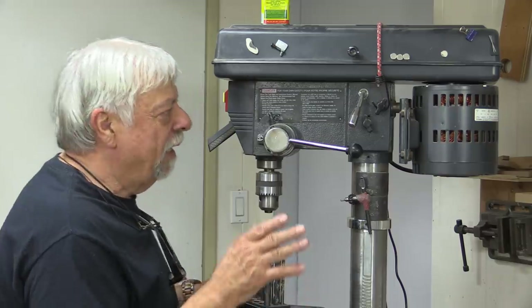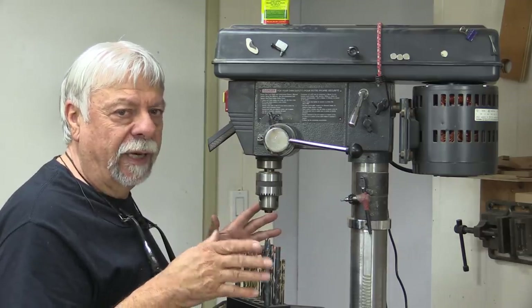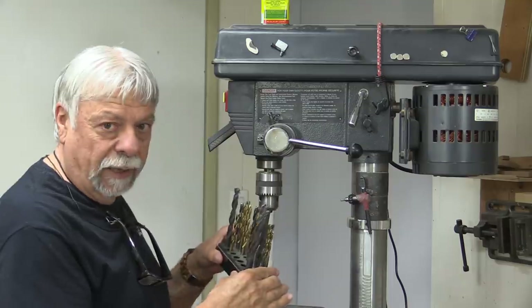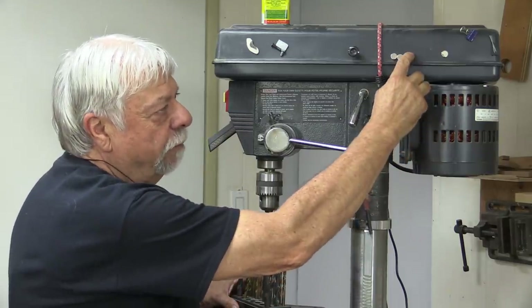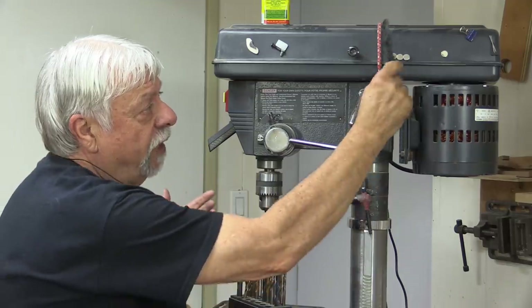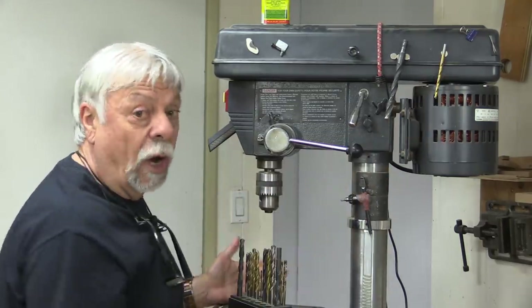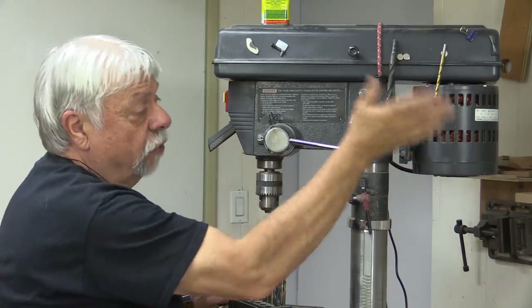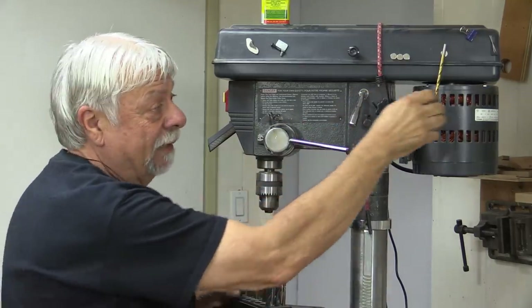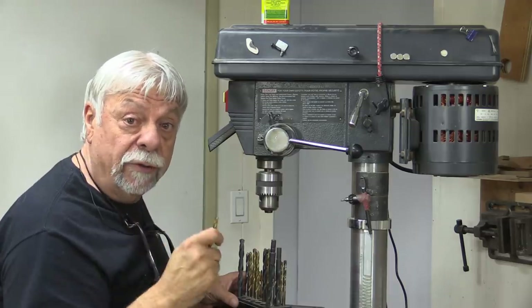The next tip is from Mike. He suggests if you're drilling at the drill press and you have two or three drill bits you're using — you take one out, put another one in, and sometimes you misplace which ones they were — Mike's suggestion is to put some earth magnets, some of these powerful earth magnets, on your drill press somewhere and use them as a temporary holding place for your drill bits. That way you won't get confused, they're quick and easy, and they're not going to fall off. These things are strong enough — even a big heavy half-inch drill bit doesn't fall off. You'd have to really bang it to get it off. So that's a great idea for storing temporary bits while you're using them. Thanks Mike.